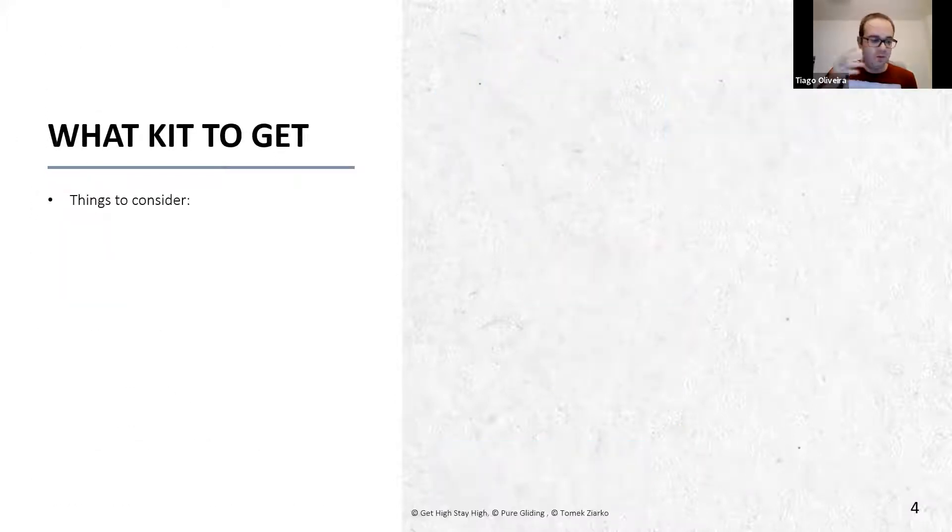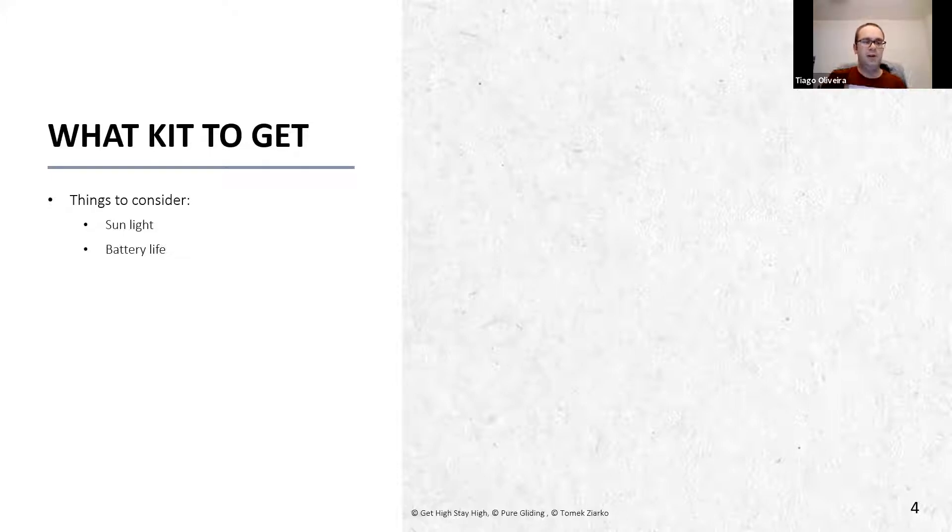XC Soar is just software - you need some hardware to run it. When you go to get your kit, the main consideration for me is sunlight. You're going to spend a lot of time in the sunshine, and tablet and phone screens are not designed to be exposed to sunlight for very long periods of time - you'll get quite a lot of contrast issues. Make sure you've got a device you can read in any light condition. Battery life is also important - you want something that lasts a few hours.